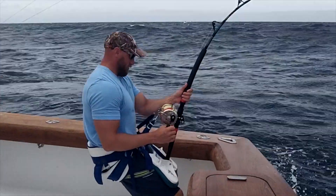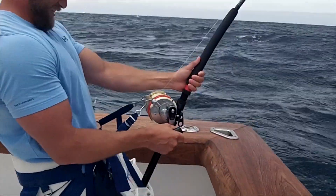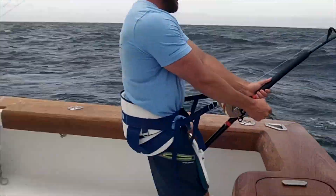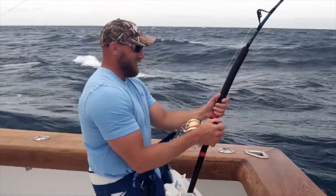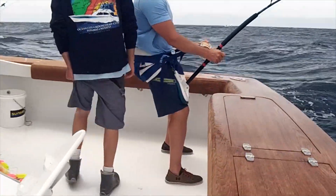All right, we're 25 minutes into this and we've got the right guy on the rod. Remember, you do not have to touch that rod — you can just hold on to the reel on your left, and just let your knees and your back do everything.